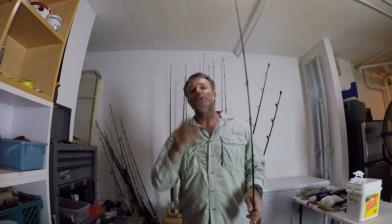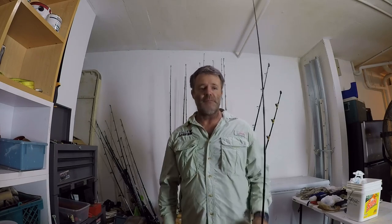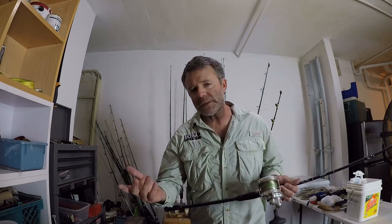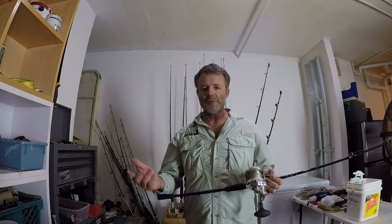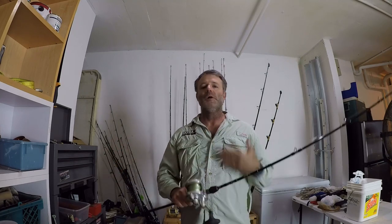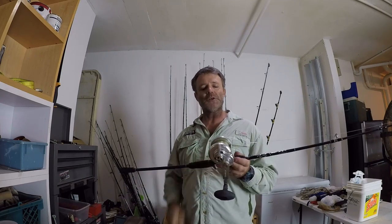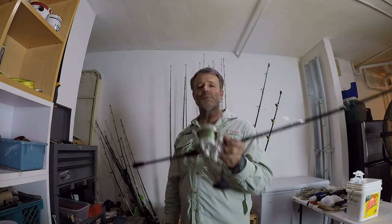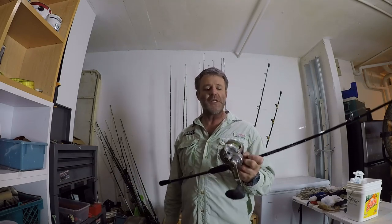They do make rods set up for spinners — you can put a spinner on a slow jigging rod. That comes down to personal choice: are you more comfortable with a spinner or a conventional reel? Personally I like a conventional reel. I could go a little smaller, but I like what I've had for a long time and I'm not changing it.